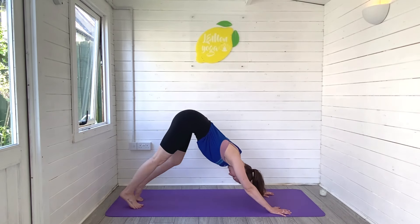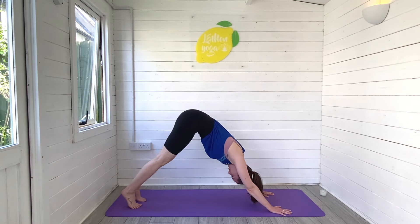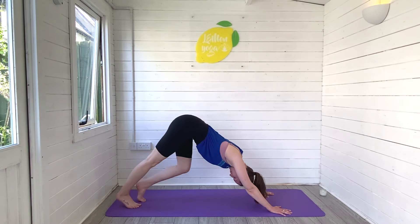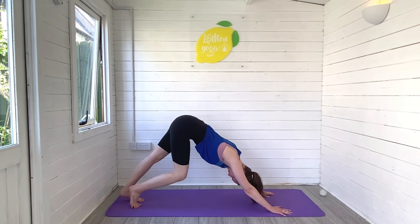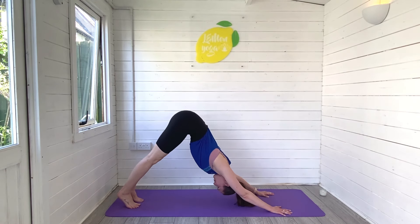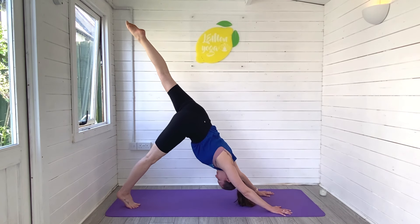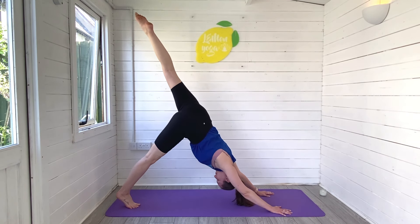Full body stretch. Lift those hips high, pedal through the feet, relax through the top of the head to lengthen all the way through your back. Take deep breaths in and out. Holding still, we'll reach the left leg towards the ceiling for three-legged dog — find that length, find that space.